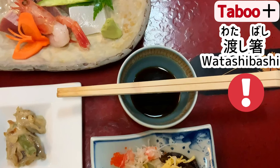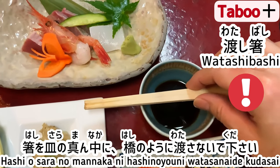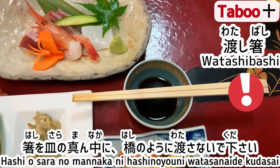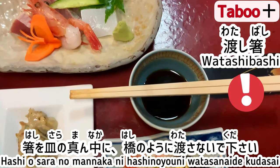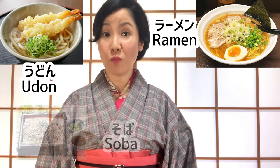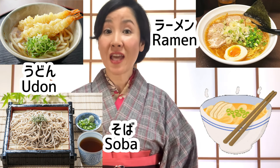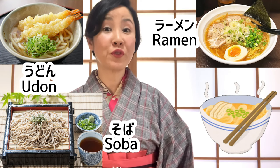Taboo 10: Watashi bashi. Hashi o sara no mannaka ni hashi no you ni watasanai de kudasai — don't place chopsticks in the middle of the plate like a bridge. Remember, place them on the edge of the plate. However, for noodles like ramen, udon, and soba, this way is acceptable since they are casual foods and hashi-oki is usually not served for those.